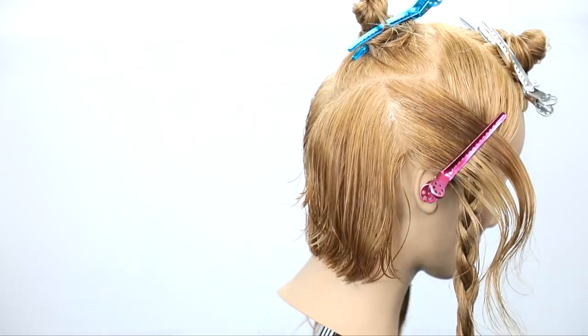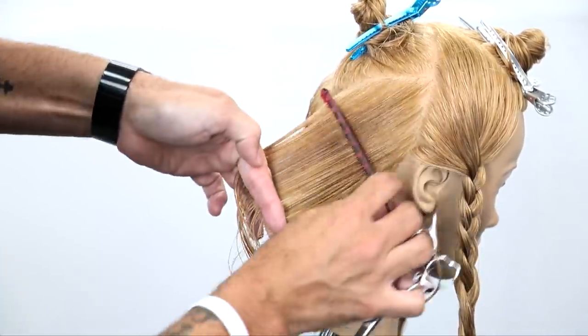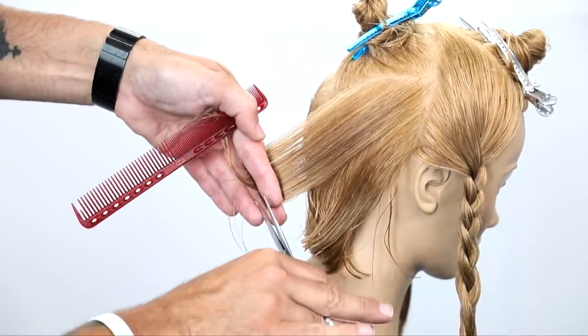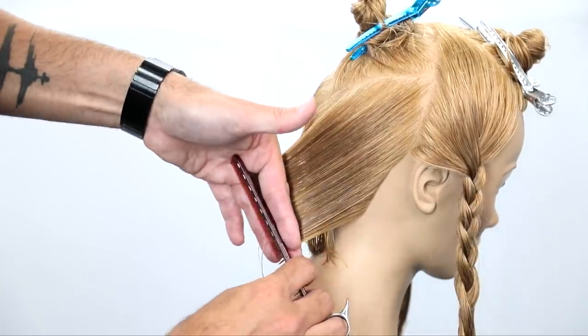Another pro tip: take a look at how tight when I comb back the section — I don't leave any loose hair. I really take the tight teeth of the comb and comb right at the root all the way through, so you get nice consistent lines in the cut. It's very important to make sure that we get a nice structure in this haircut.